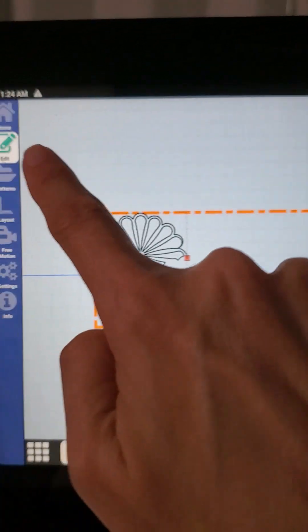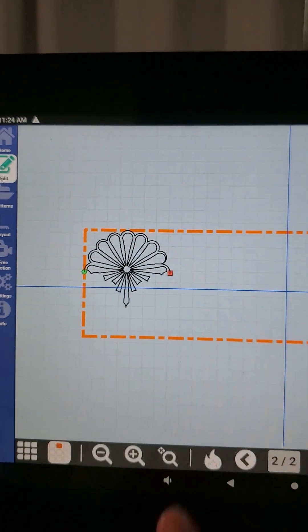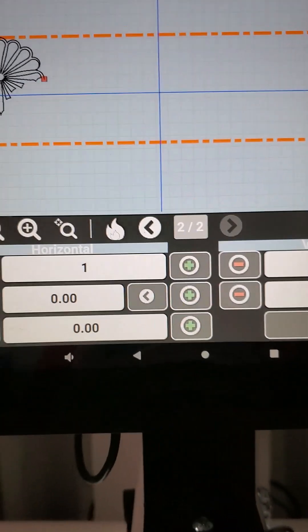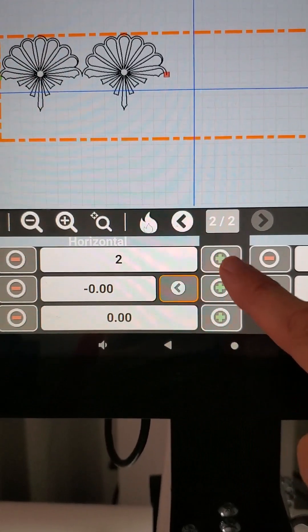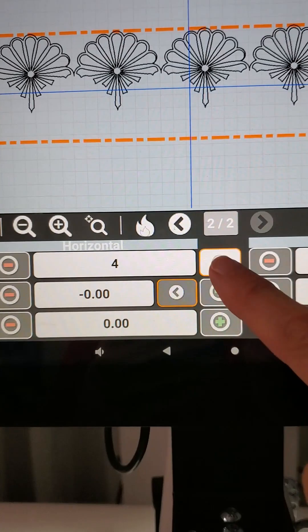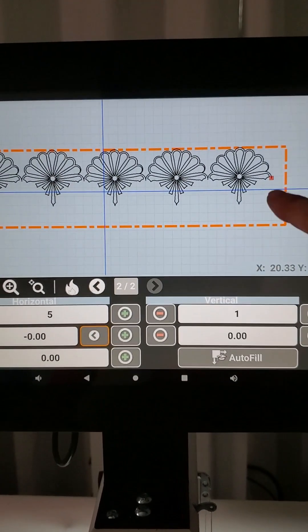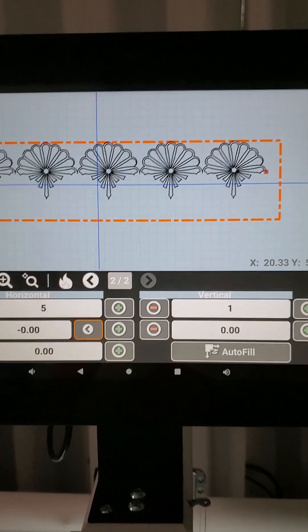We're highlighted in edit — that happens when you add a pattern into your space. We're going to come over to Repeat and I'm going to do my horizontal repeat. I'm going to do five — I think five looks good. We've got a little extra space over here, so we're going to clean that up when we go to our Scale feature next.